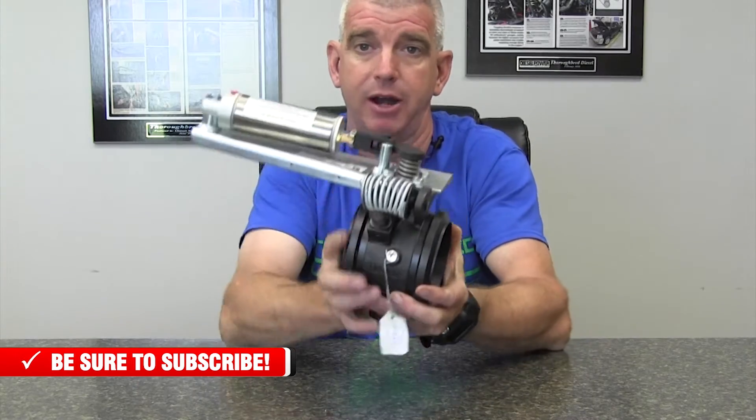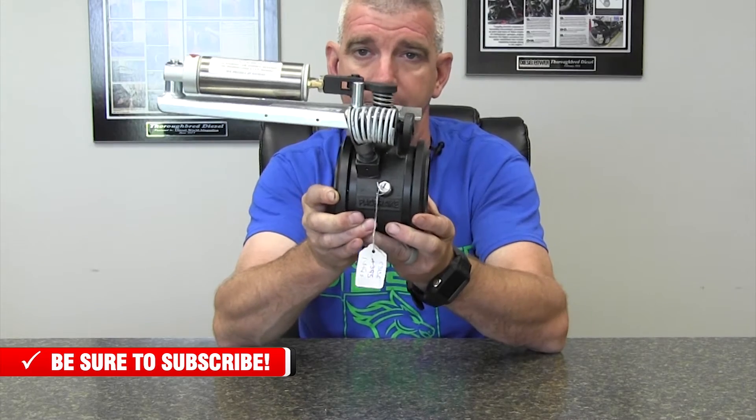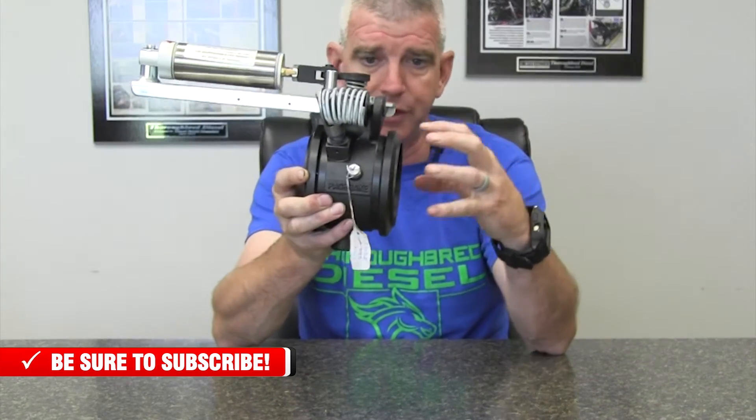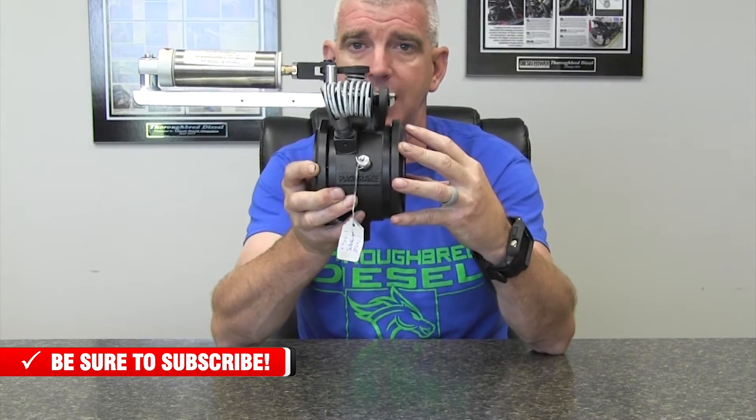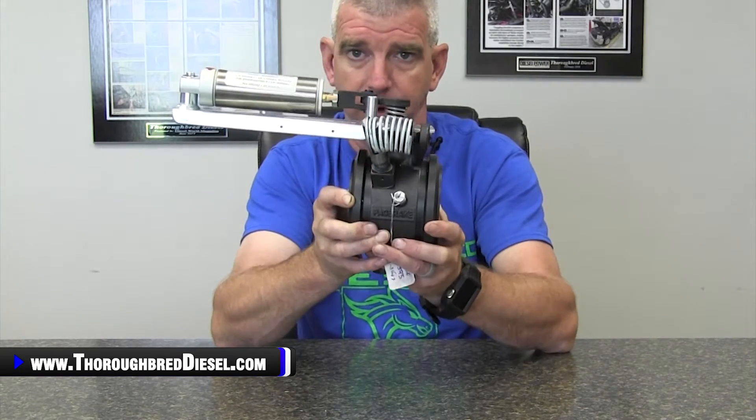This is an inline mount brake — just a general overview of this. This is a four inch Pack Brake exhaust brake. This will mount on your exhaust side. It mounts in a straight section of exhaust for the inline mounts; it does not mount to the turbocharger. It mounts in your exhaust.